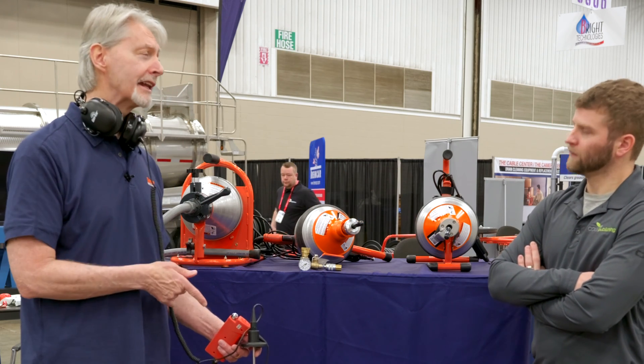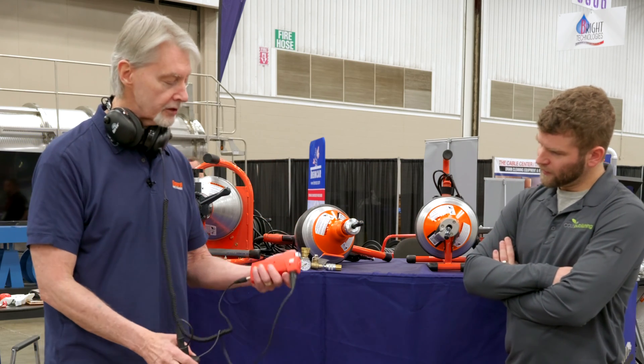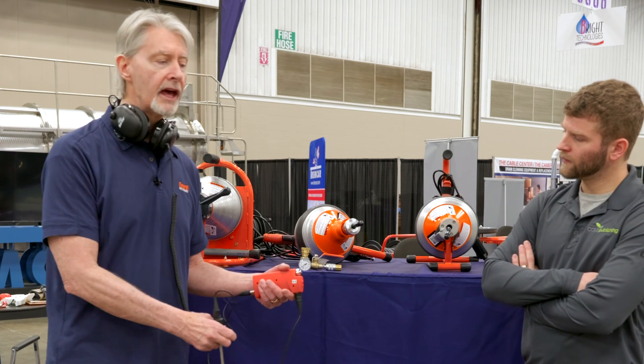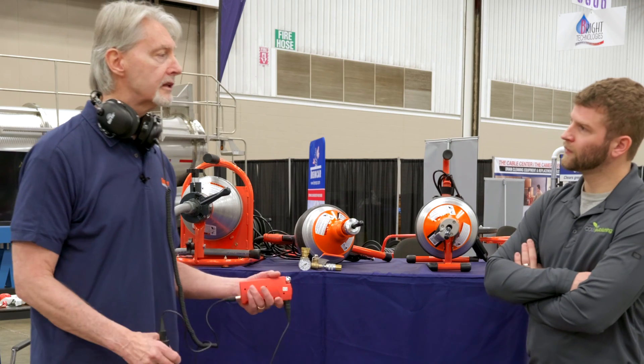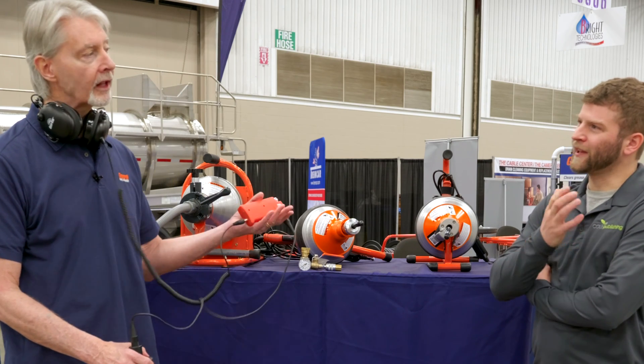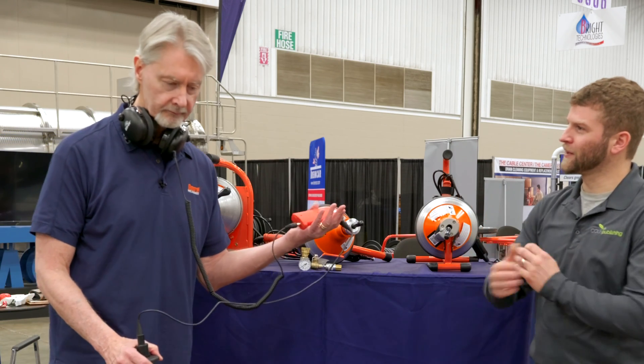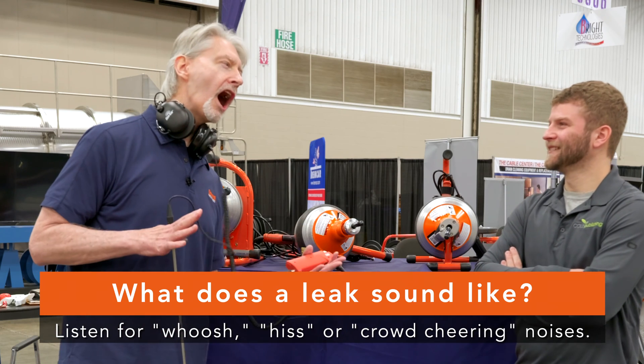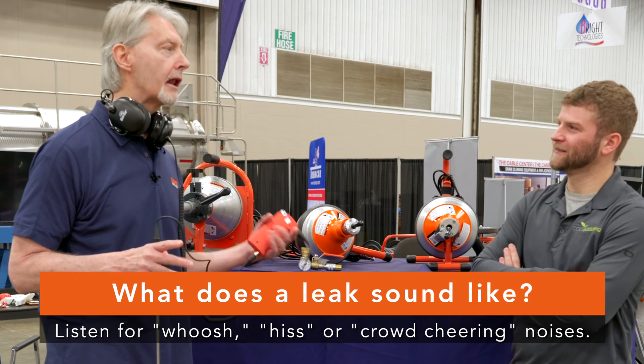If you have good headsets, you can find it. So basically you just press this button and it allows you to listen in to what's going on underneath, and you're listening around for the leak underground. What are you going to hear? It sounds like a kid making crab noises pretending they're playing basketball. It sounds sort of like that.